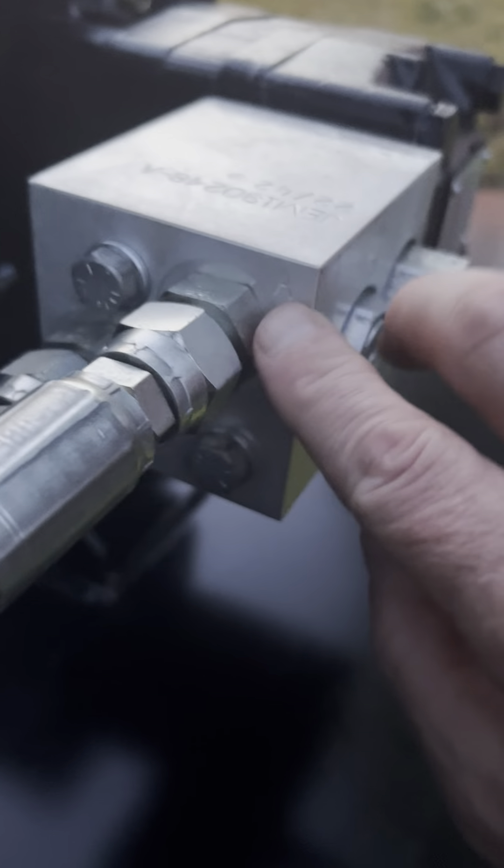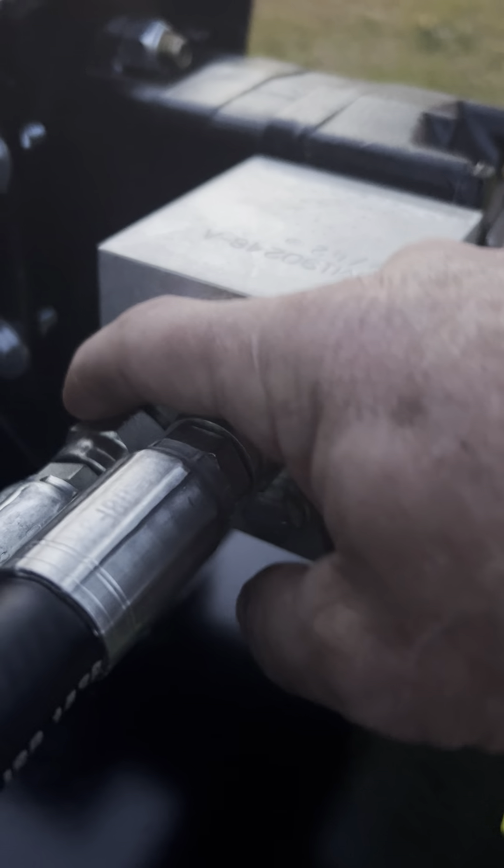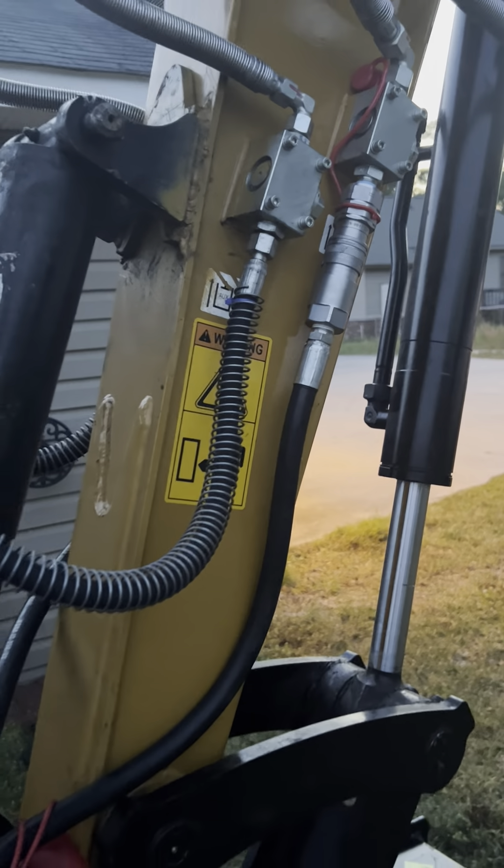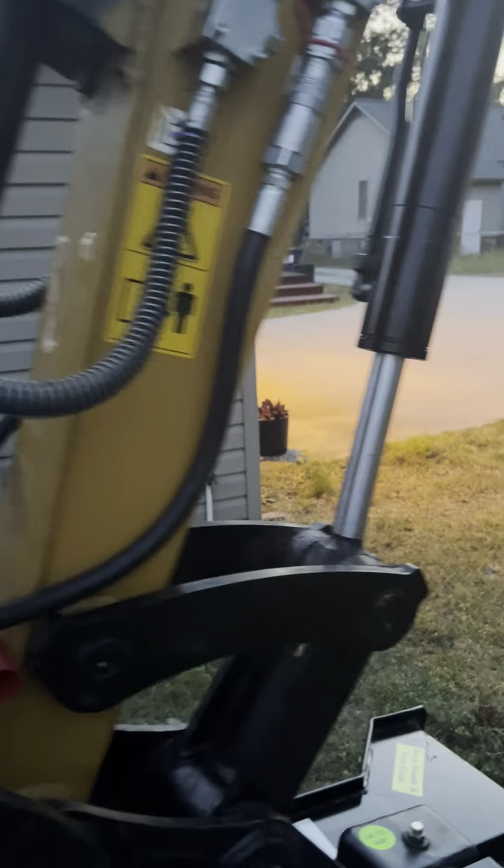Right now this is Port A — you can see the stamp there — 'A'. And this is Port B. Port A runs up here on what would be the right-hand side of the boom from the cab.